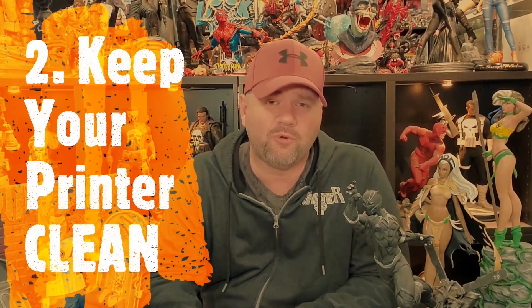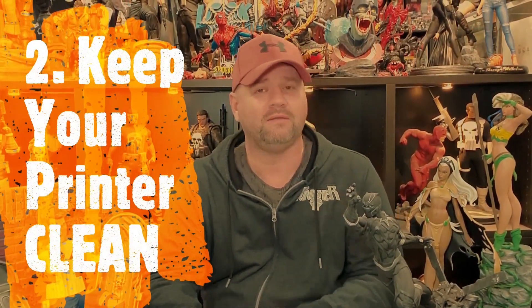Number two: keep your printer clean. You would think that's common sense, but when I say clean, I mean making sure resin doesn't drip on the side or get under your vat onto your screen. It's always a good idea to have some alcohol pads to clean off any residue once you're done printing. The more you take care of your machine, the longer you'll get use out of it and the better quality prints it will produce.